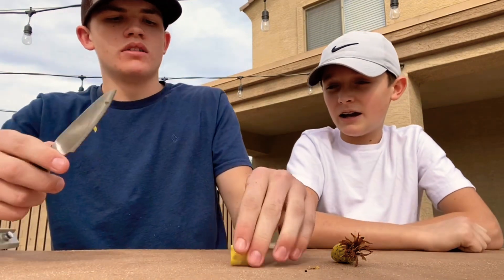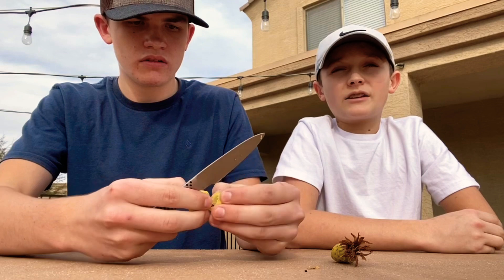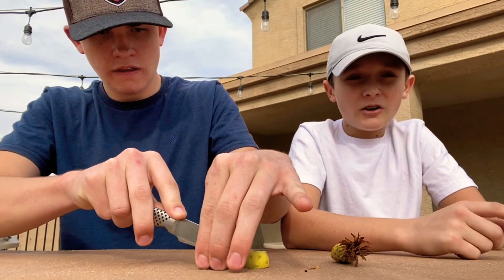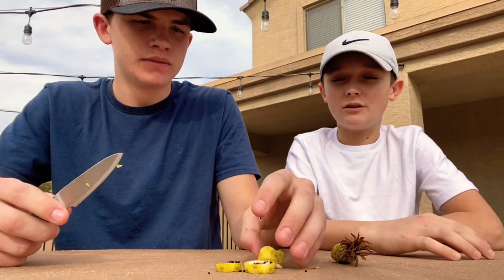You can cut it in half whichever way you want — it doesn't matter. We like to cut it into a smaller form so it's bite-size. You can make little rings out of it, and you can also dehydrate these which makes them very good, but you can eat them raw too.